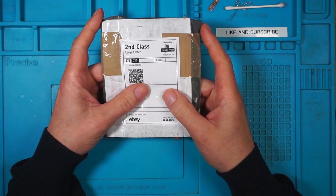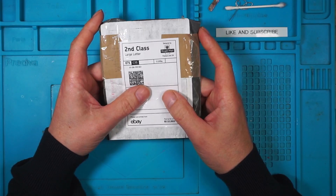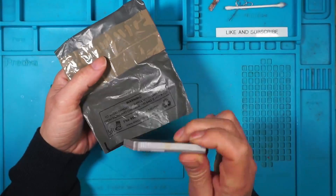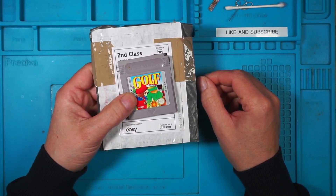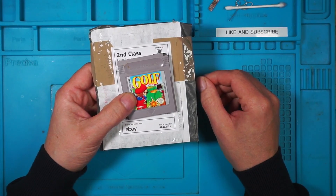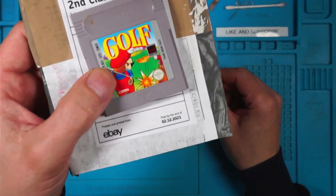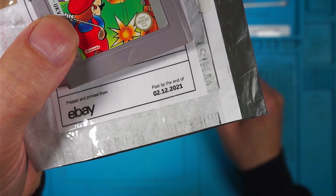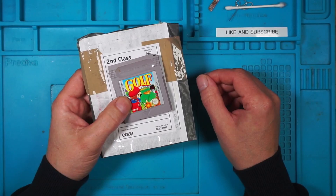I received a parcel the other day and I was quite surprised because I hadn't ordered anything. Inside is a copy of Mario Golf. It took us a few minutes to realise what was going on. There's a clue on the front of the packet: posted by the end of the 2nd of December 2021. So this has taken almost 2 years to arrive.